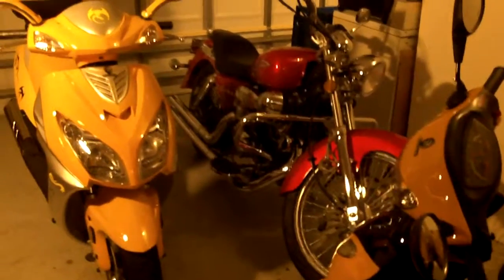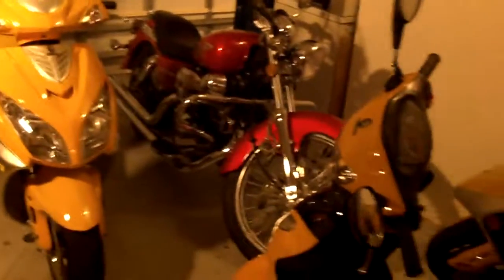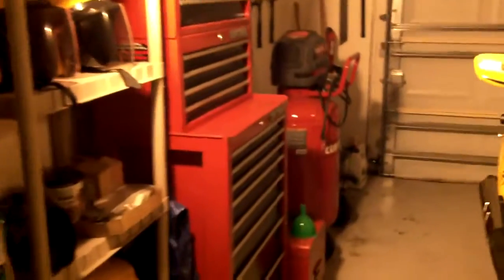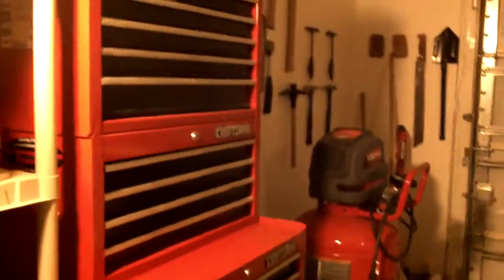Well hello again. You guys see this part of my house a lot — the inside of my garage. It's in several videos and a lot of times you'll see this toolbox right here. Well what I'm going to do this morning is give you a glimpse as to actually what's inside this toolbox.